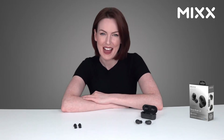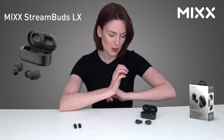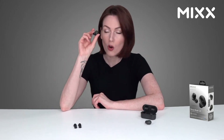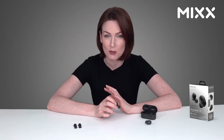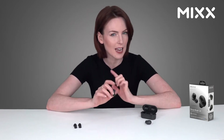Hey, I'm Annabella and in this video we're going to be taking a closer look at the MIX StreamBuds LX, boasting amazing sound quality and technical ability all whilst being packed in this very compact and sleek design. These are a must-have accessory for any tech user out there, especially if you're on the go.